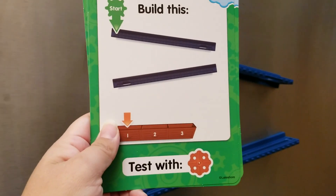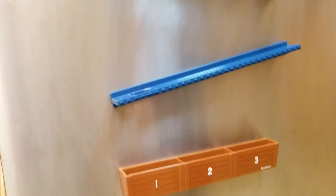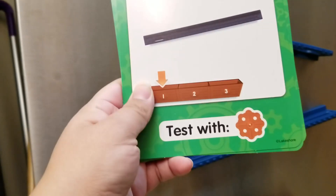So this is what it's supposed to look like and this is what he did. Go ahead and use the orange one — it says the orange one.